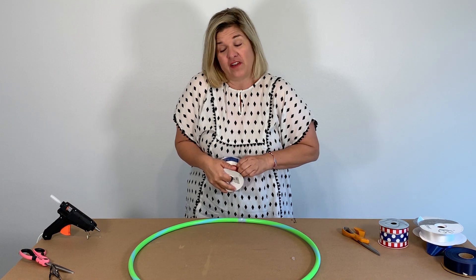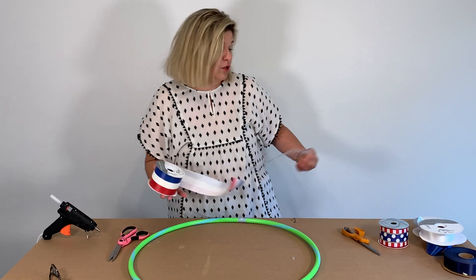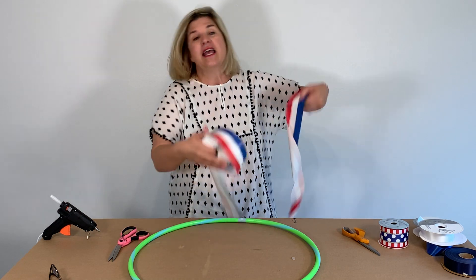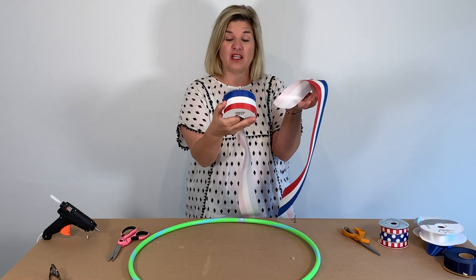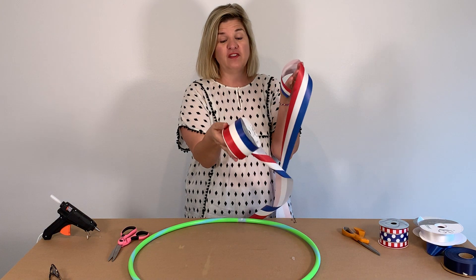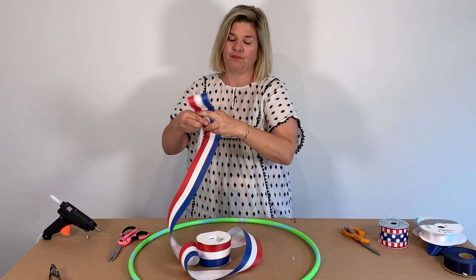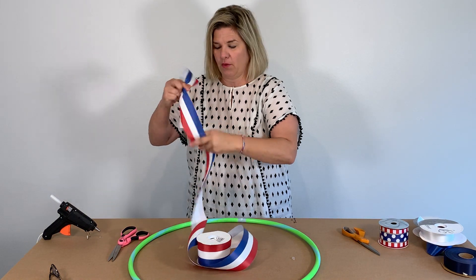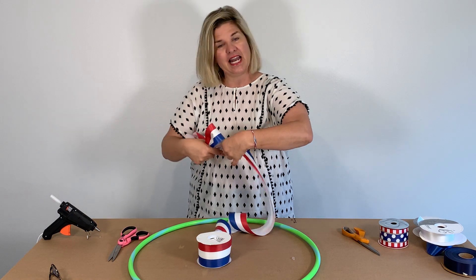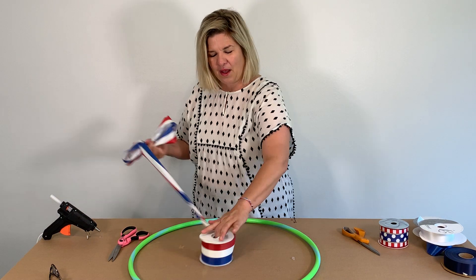If you watched my other video with the red, white, and blue patriotic wreath, you'll know that I use indoor-outdoor ribbon for anything I'm going to put outside. This is about two and three-fourths inch, 50-yard indoor-outdoor red, white, and blue ribbon. It wasn't a lot of money, but I just love anything red, white, and blue. It just kind of says American.